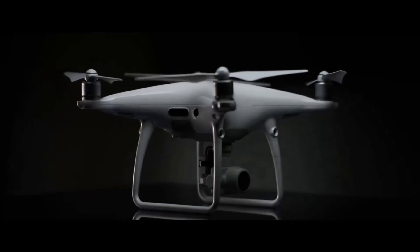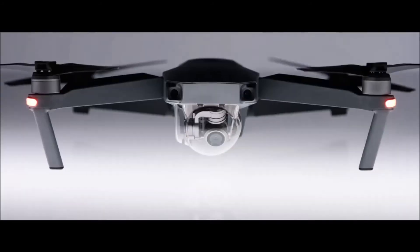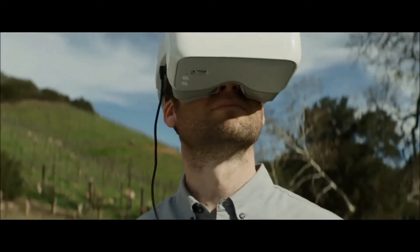All newer DJI aircraft models work seamlessly with the DJI Goggles. It works wirelessly with the Mavic Pro and supports everything from the Phantom 3 Advance to the Inspire 2 through its HDMI port.